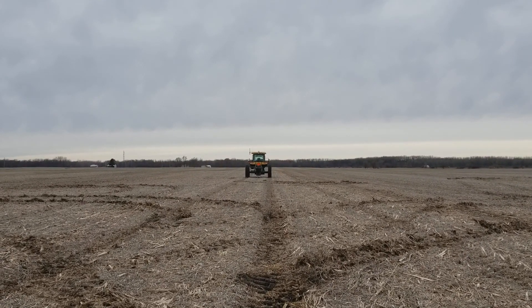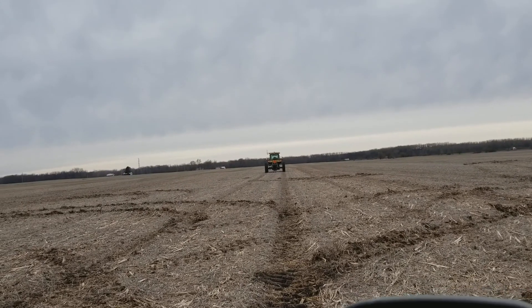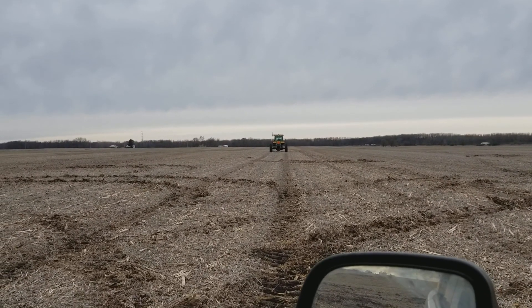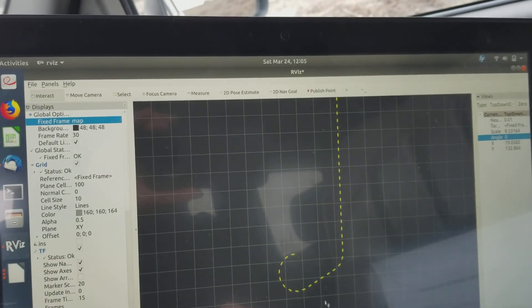I didn't set the speed quite correctly. It's going about 5.8 right now, keeping it around there. Throttle is controlled by a PID. I'm using CMD VAL to control the tractor. Staying in a pretty good position there.